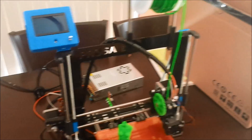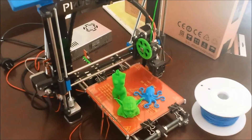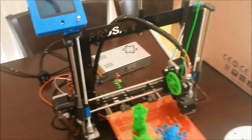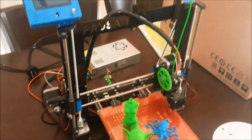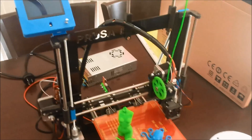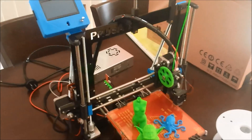Hey guys, another quick update on the RepRap Prusa i3 3D printer from Replikio. No major problems to report with this thing. It has been reliable to say the least, which is exactly what you want from a kit that you assemble yourself. So yeah, still very happy with this thing.